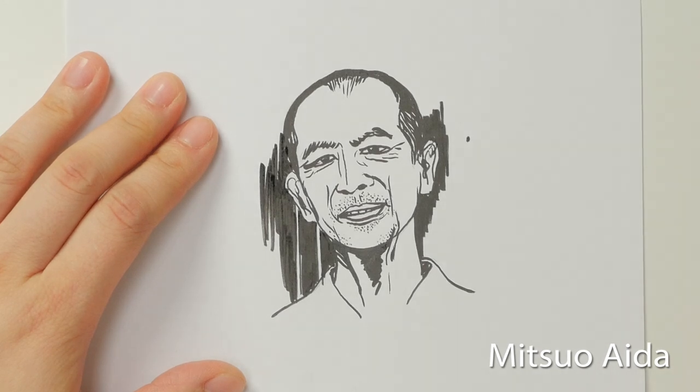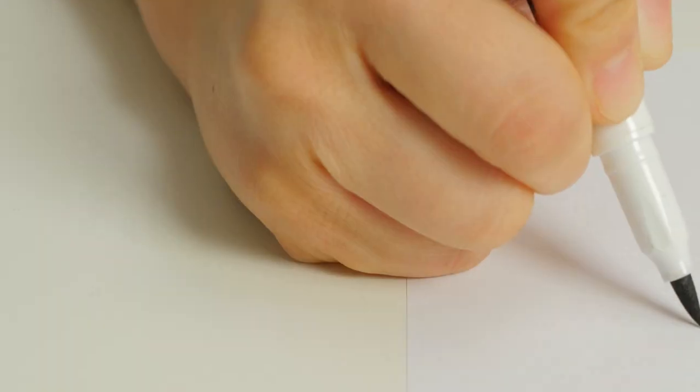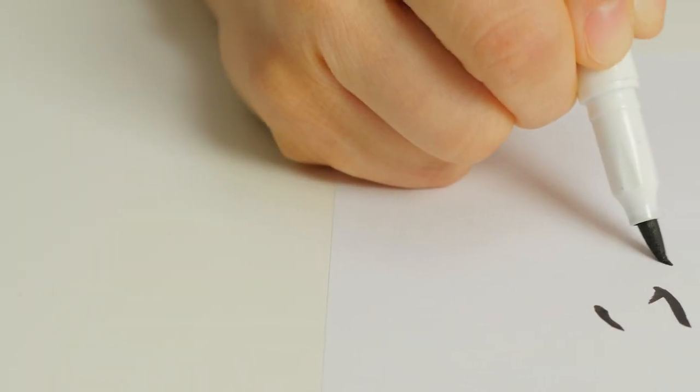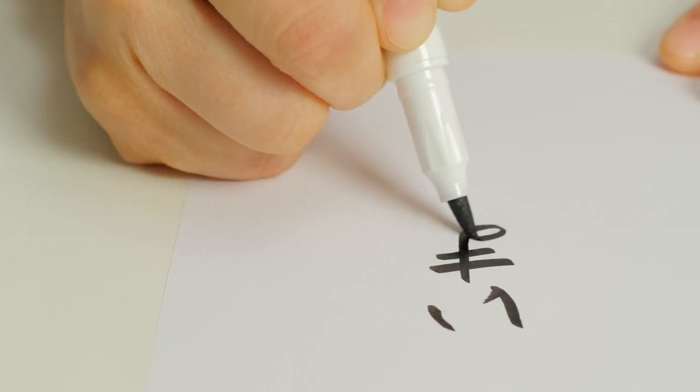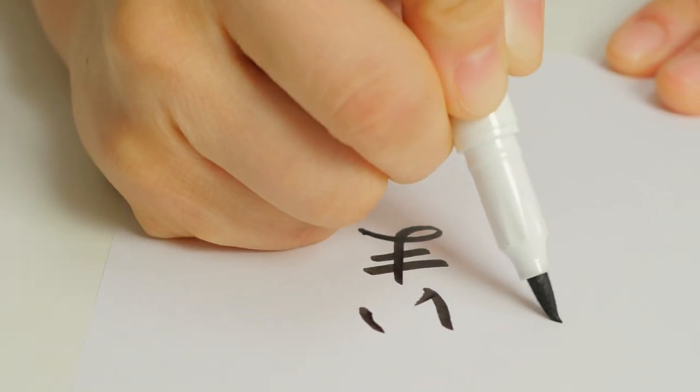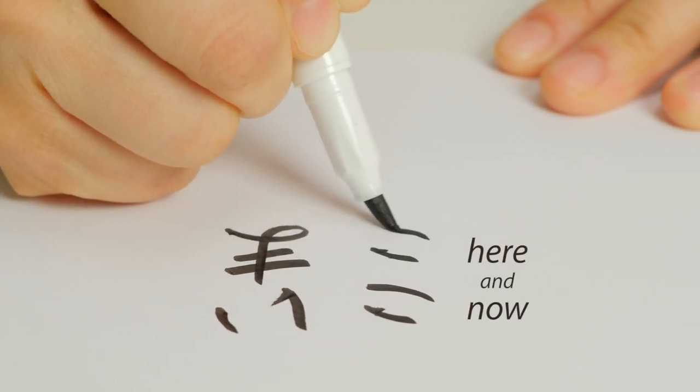These brush pens are named after famous Japanese poet and calligrapher Mitsuo Aida, whose words are widely admired. This is one of his poems — 今ここ, meaning "Here and now."